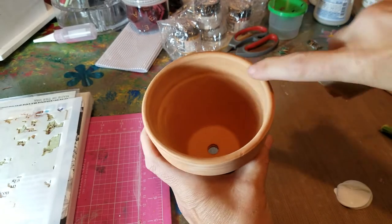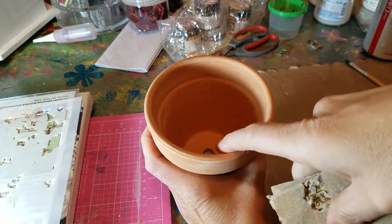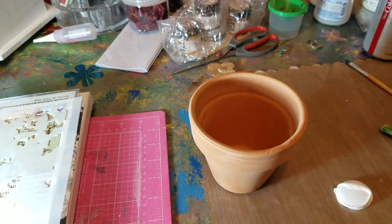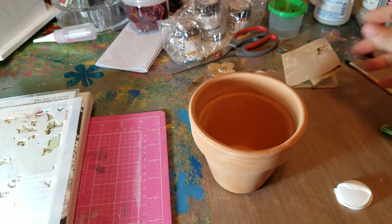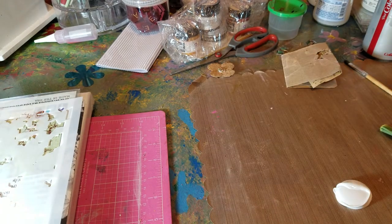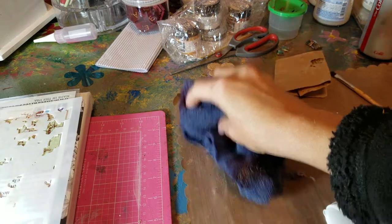I like to sand down the inside a little bit — just the lip. After you sand it down, you don't necessarily have to wipe off all the excess. I like to, but you really don't have to. It's fine — it's just another little texture that you get into your surface.